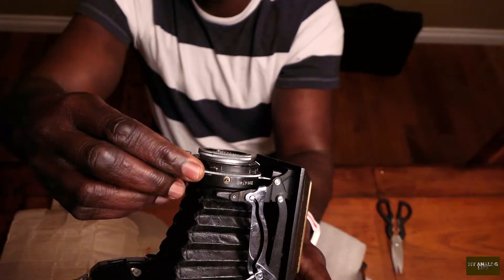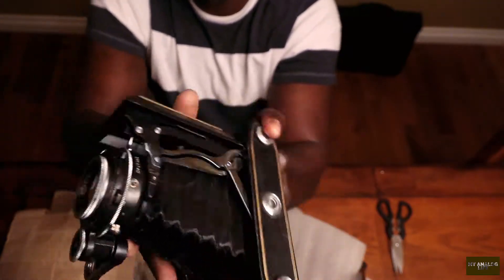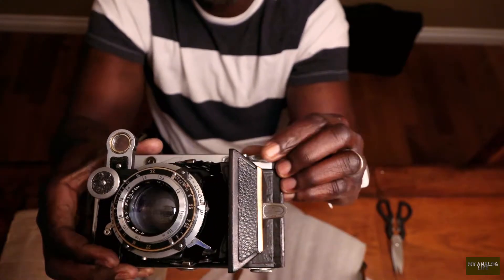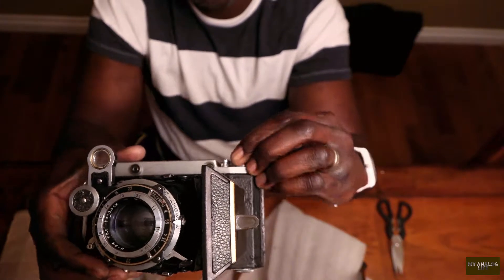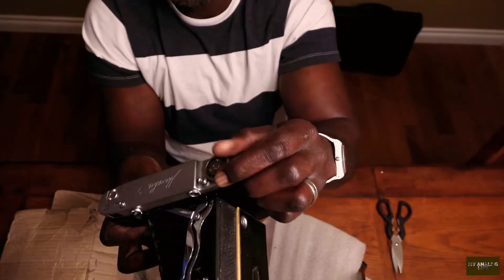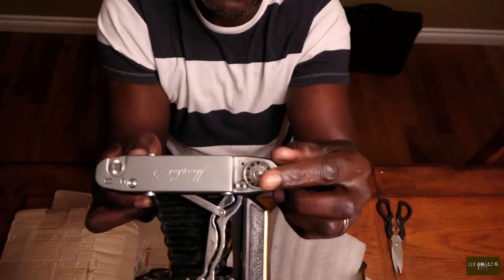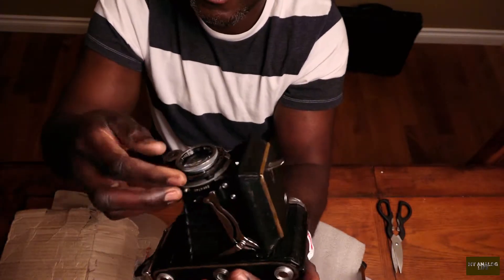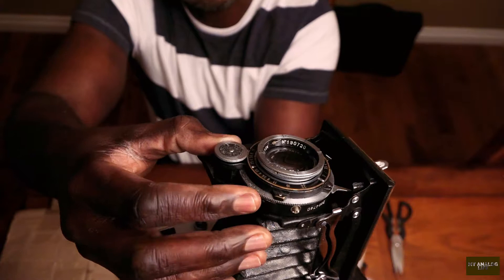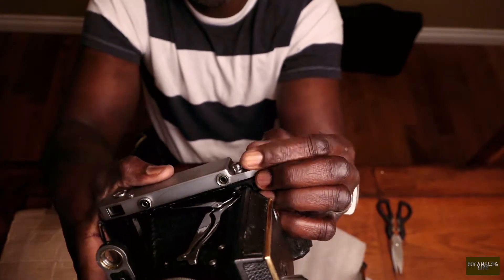From what I can tell, this lever would be the shutter cock. I pulled this lever down — let's see if it fires. Maybe I have to wind it first. I did wind it — it fired! So you have to wind the film. That's the skill with film photography: it transfers from one camera to the next. The film winds to the next slide to prevent double exposures. I'm going to cock it again, wind it, and try to shoot it.